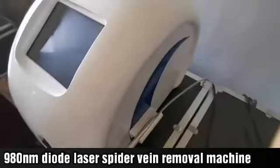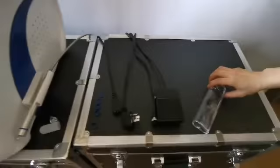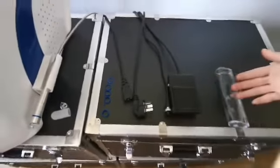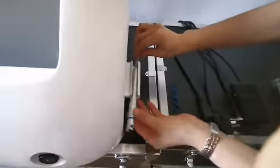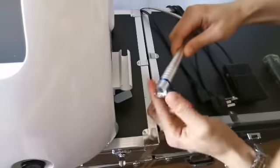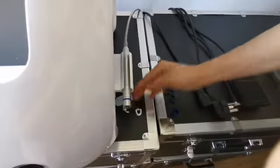Let's introduce the 980 laser blood removal device. This is the main engine, this is the eye mask, this is the foot switch, this is the power cord — 110V to 220V universal. This is the fiber optic hand tool. These are two therapeutic heads for removing red blood vessels; they are only different in shape: one straight and one curved.